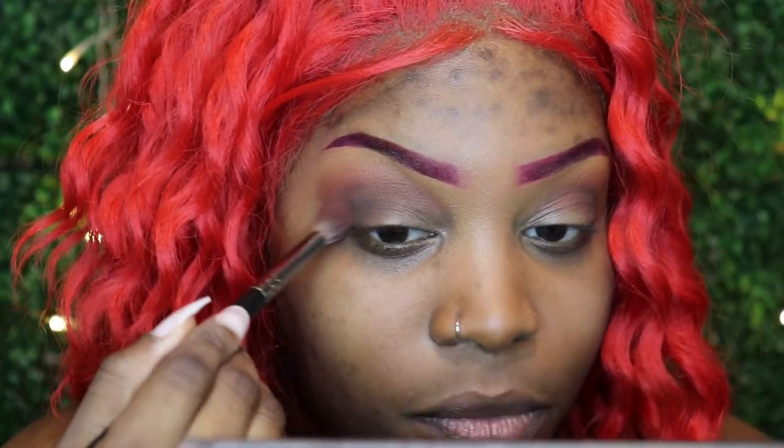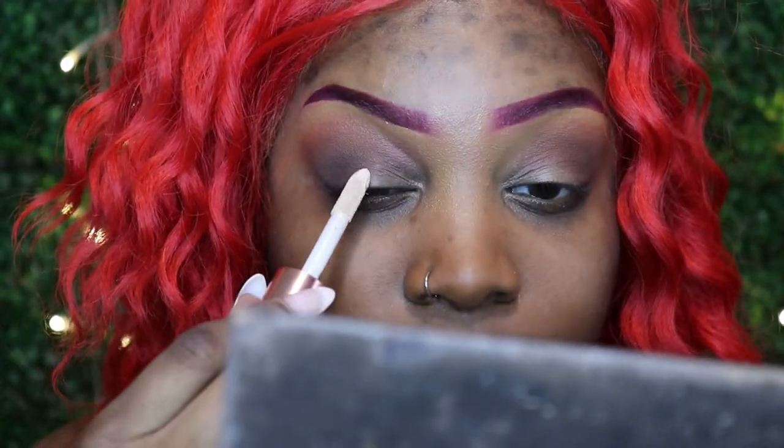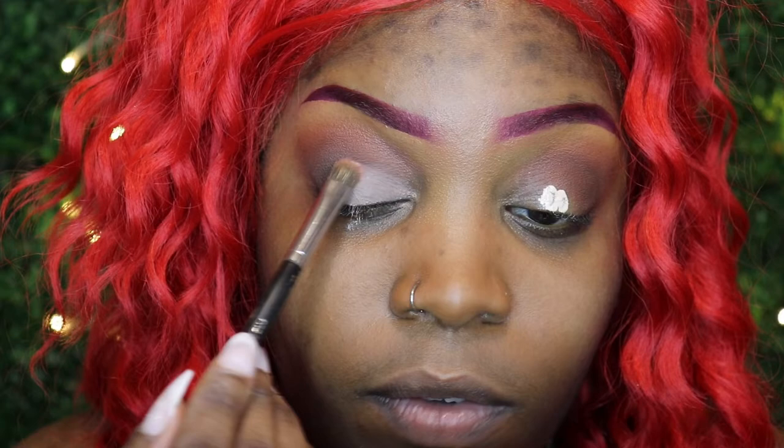I'm gonna go ahead and cut my crease — not completely cut it, I just want the lid space to be lighter than what it is right now.